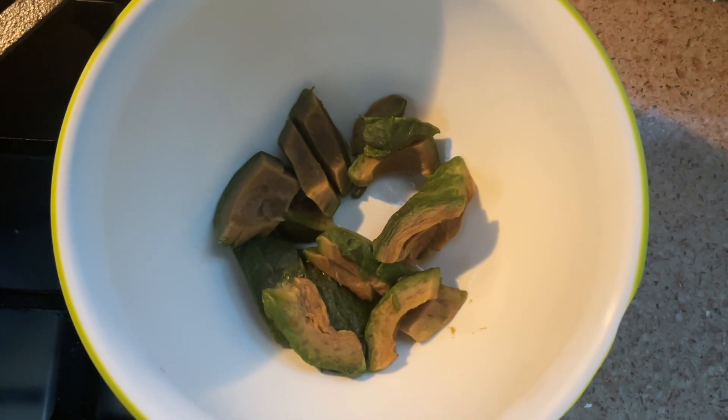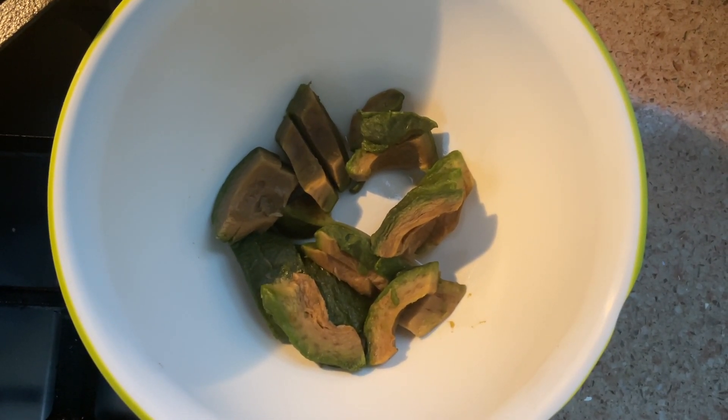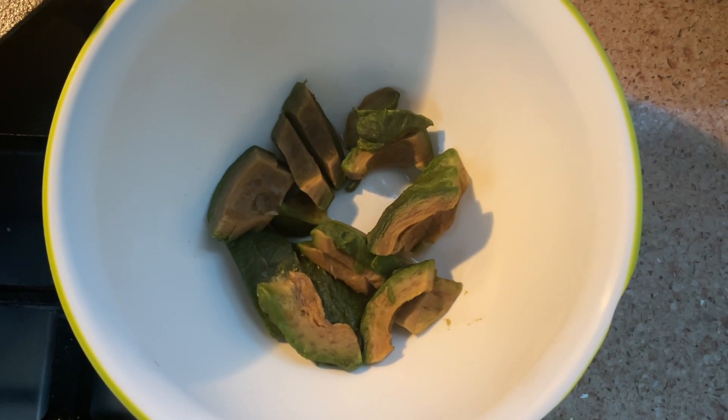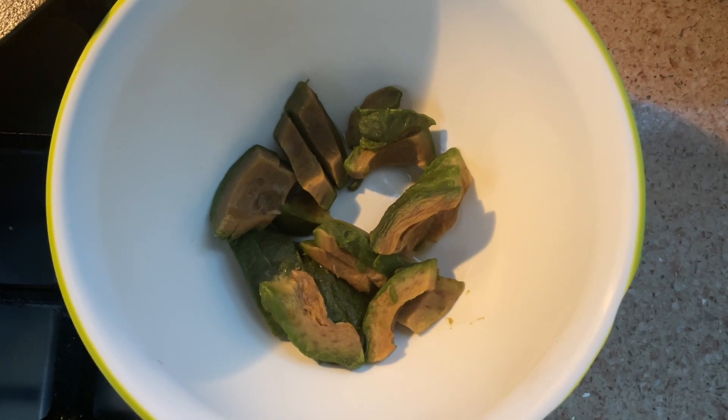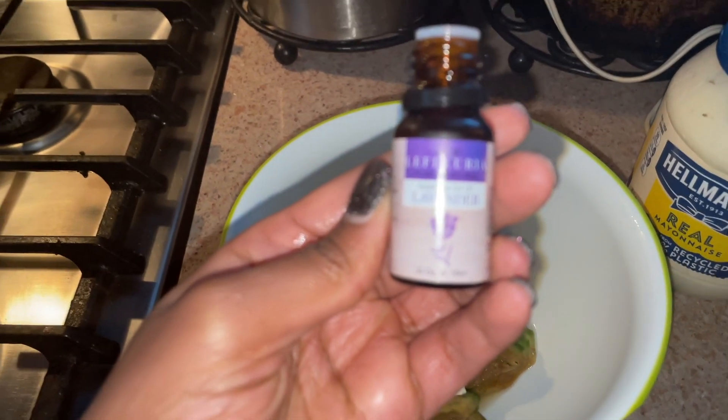This is avocado that was frozen because it was going bad — I would never use fresh avocado for this because I love avocado too much. But if you want to use fresh avocado, feel free! My avocado looks like this because it's frozen, just so you know.